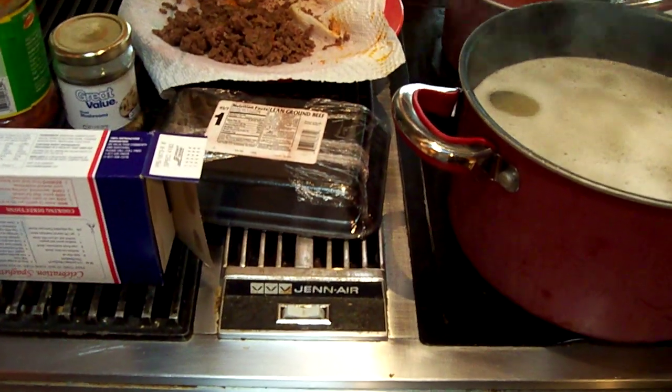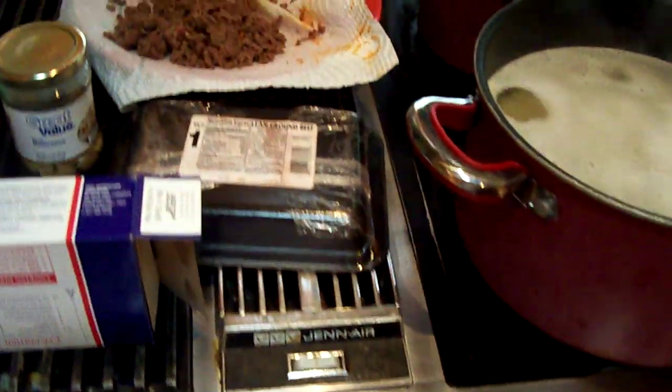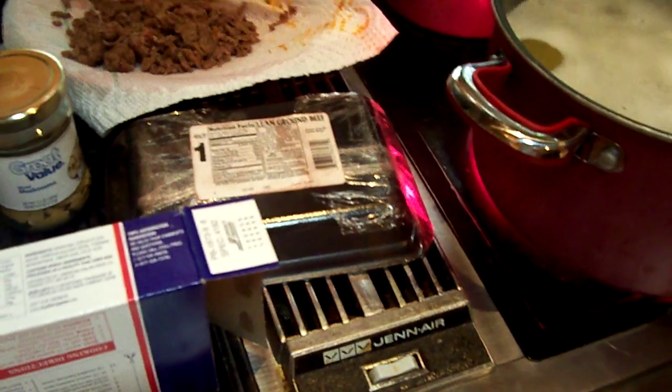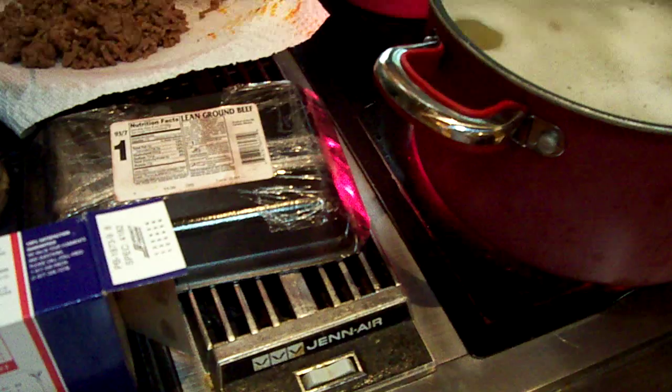Welcome to the first video of the Counting Calories series on 344pounds.com. That sounds really official, but officially I have no idea what I'm doing. I have a video camera in front of a stove while I'm making dinner, but I'm going to help you count calories.